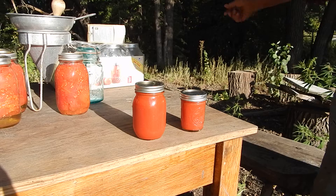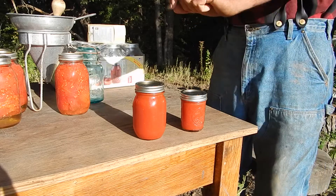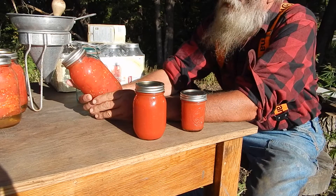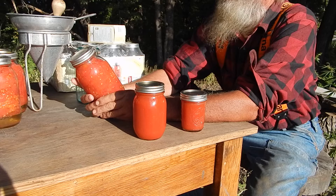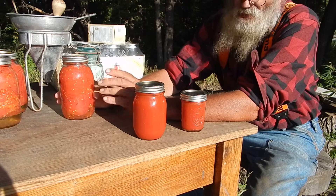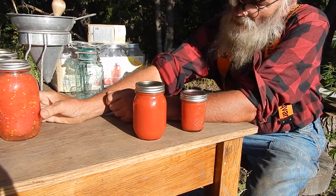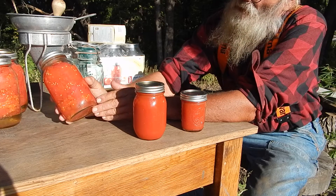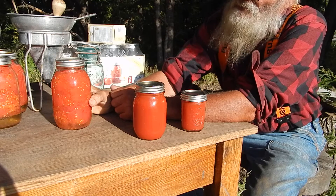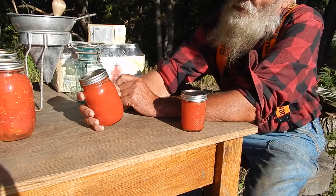Yesterday I went at tomatoes to get caught up because they've been pushing. The other day I canned up nine quarts of whole tomatoes, which caught me up, but tomatoes are always coming. So yesterday I went at them again, but this time rather than do it in quarts — because when you do that you end up canning a lot of water and you have seeds in there — I decided to make tomato sauce and can that up in pints.